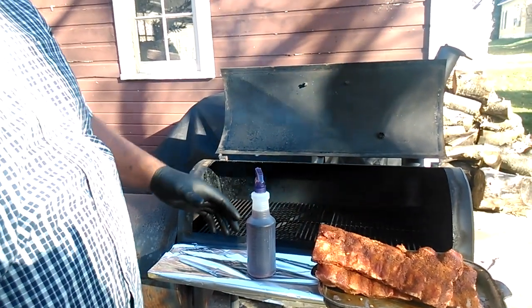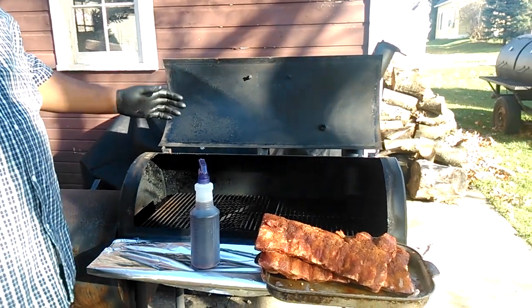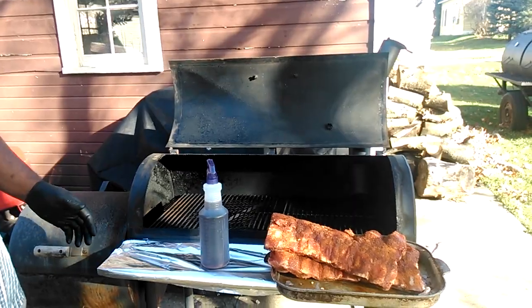This is TNT Barbecue with a Southern Explosive Taste. I'm out here guys, I got my new — well, new used grill. I got it seasoned, I got it burning a nice clean thin smoke.